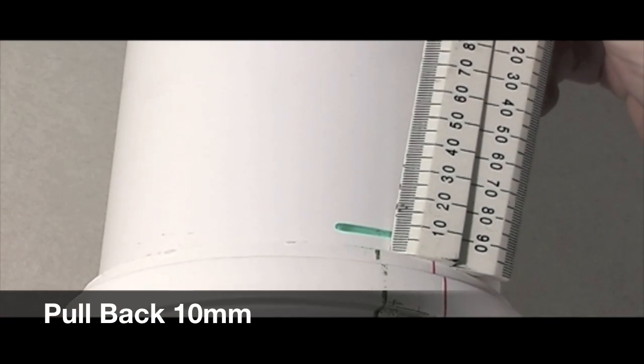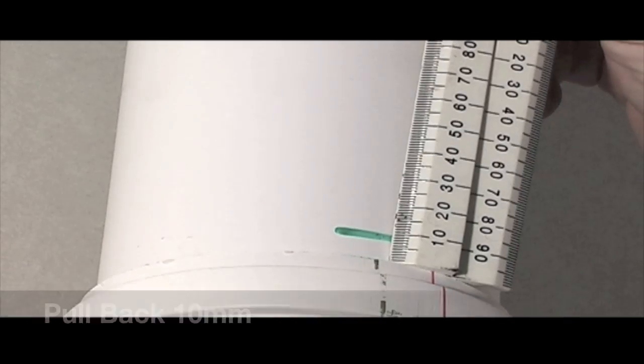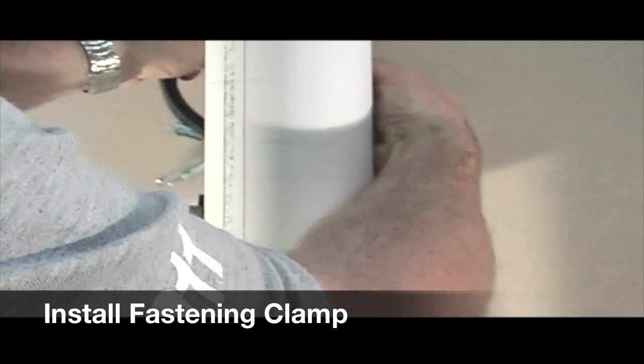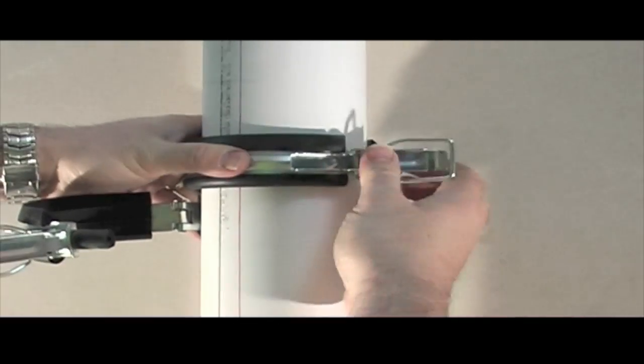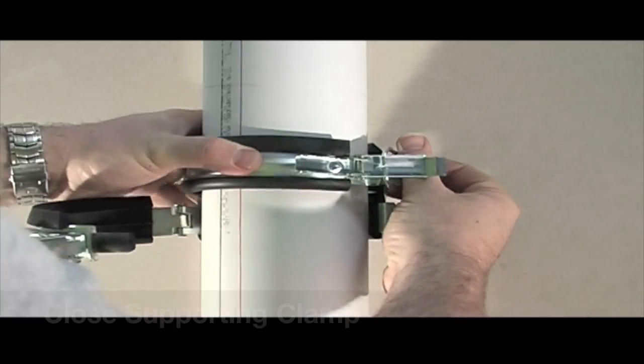Mark the insertion depth and pull back 10mm to allow for expansion. This is only for pipe lengths longer than 500mm. It is now time to install the sound dampening fastening clamp. Once this is installed, you can close the sound dampening supporting clamp.